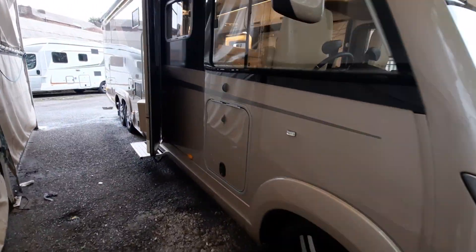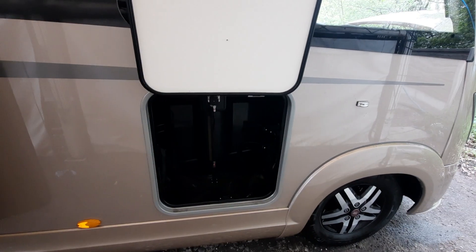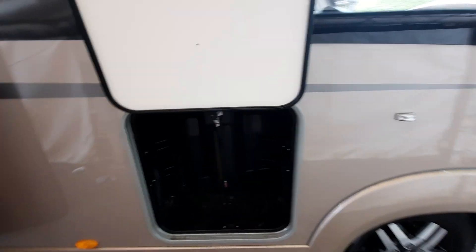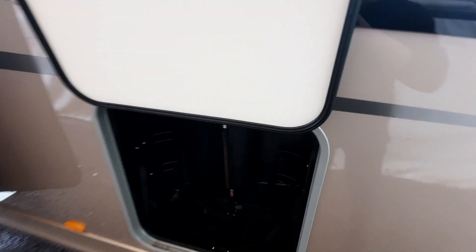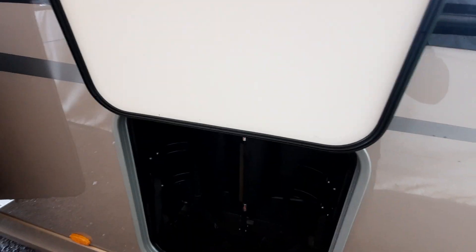Coming round to the driver's side, you'll notice the garage door which gives you access to the two gas bottle points. This takes two 11kg bottles which, using a pigtail, will allow you to hook them up and feed the gas through.